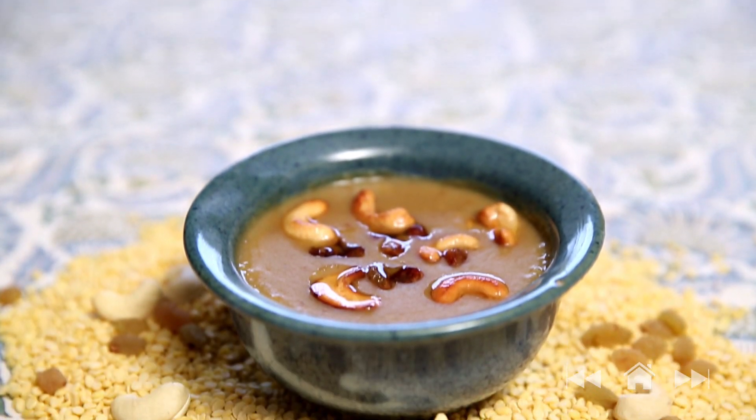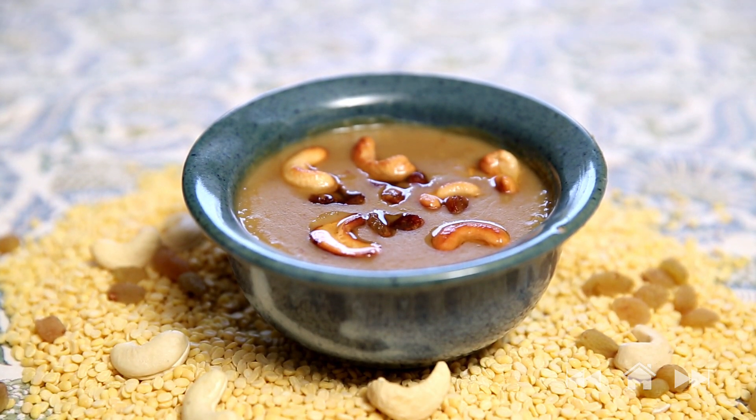Hello and welcome to Divine Taste with Anushruti. Today I'm going to be making a Payasam — a traditional South Indian Vedic recipe featuring 3 of my favourite ingredients: Moong Dal, Jaggery, and Coconut. This dish is nourishing, satisfying and full of taste. So let's get started with making Moong Dal Payasam.